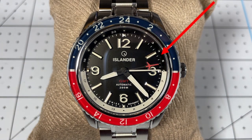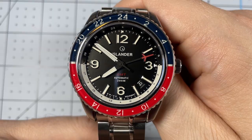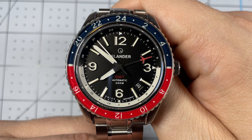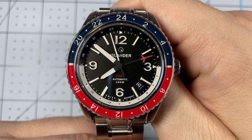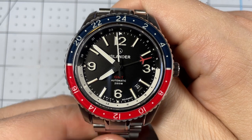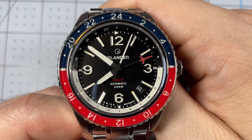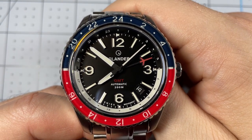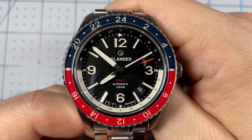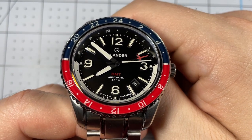The chapter ring on the inside has a 24-hour marker, so paired with the bezel it gives you the ability to track three different time zones. You'll also notice that the chapter ring has a black upper portion and white lower portion to symbolize night and day. The bezel itself is a sapphire glass insert, which means it's incredibly easy to read, immensely scratch resistant, and has a unique look compared to a ceramic or aluminum bezel.